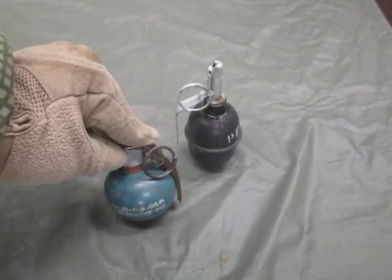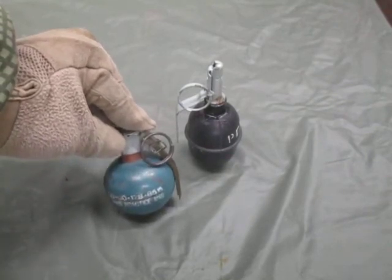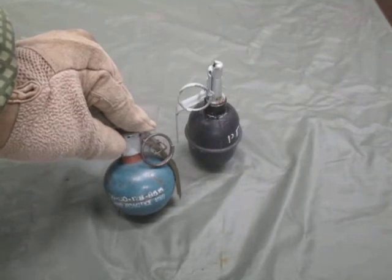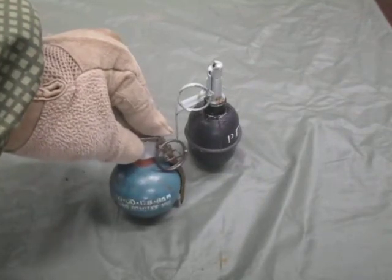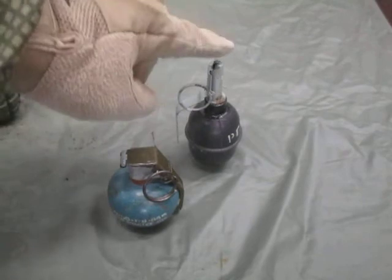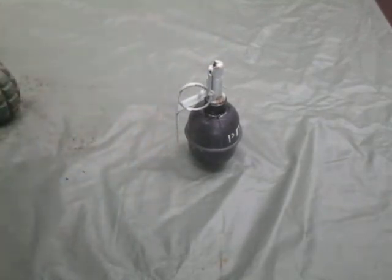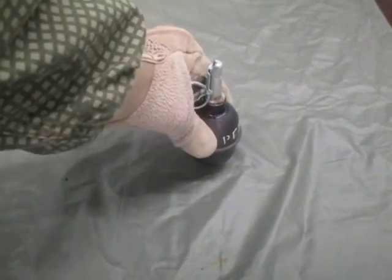Compare that to the US M67: your kill radius is around 5 meters, wound radius out to about 15 meters, with some sources putting kill radius out to around 15 meters. The M67 has more explosive than the RGD5 and also uses Comp B, whereas the Russian grenades use older TNT.